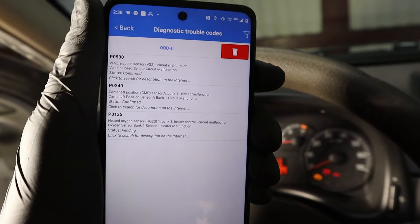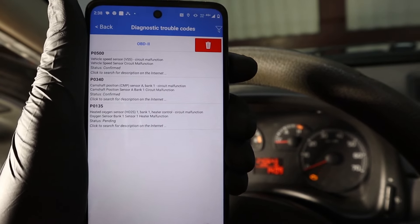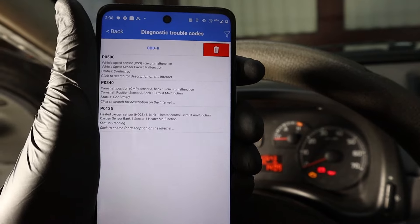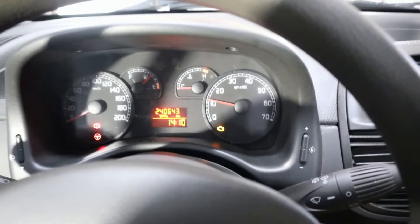Now you can go ahead and read fault codes. As you can see, I have three fault codes in this vehicle: P0500, P0340, and P0135 — codes for vehicle speed, oxygen sensor, and camshaft position sensor. If I have these codes, I should also have a check engine light. Let's start the engine. Yes — I do have a check engine light.